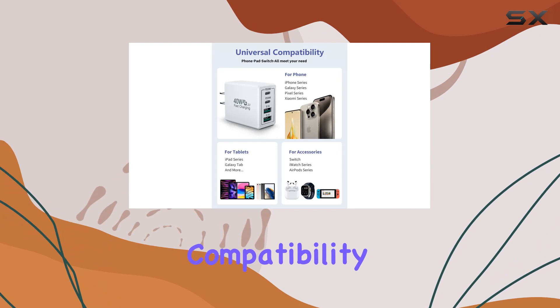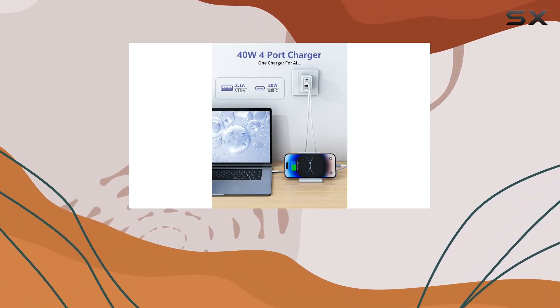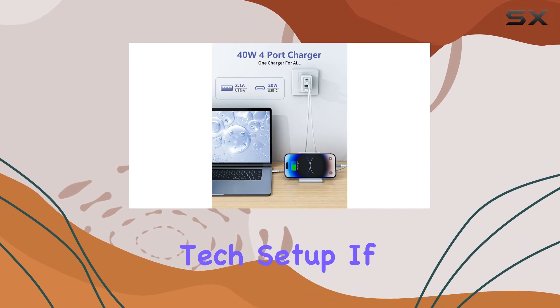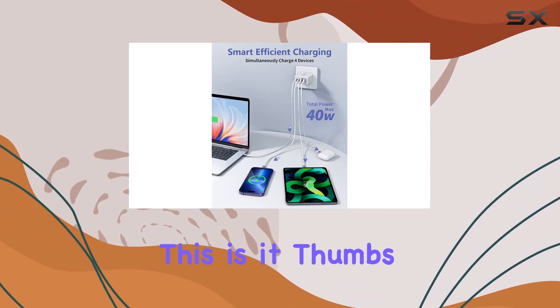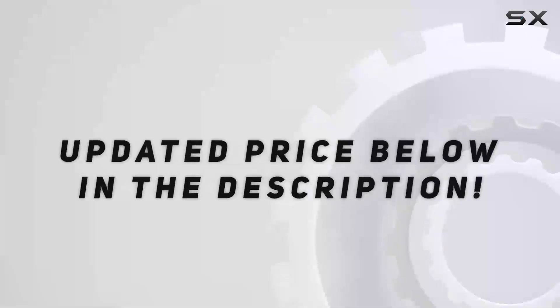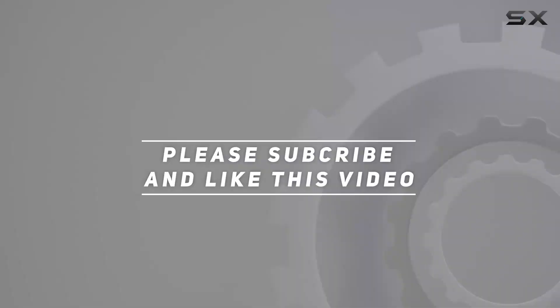In a nutshell, the Yosa 40W 4-port USB-C charger is a powerhouse. With universal compatibility, fast charging, and a safety-first mindset, it's become an essential part of my daily tech setup. If you're looking for a reliable and efficient charging solution, this is it — thumbs up. Check out the video description for updated pricing, and thank you for watching.